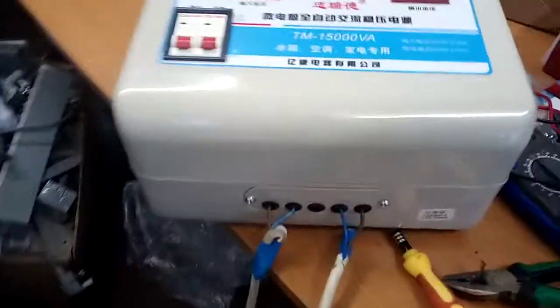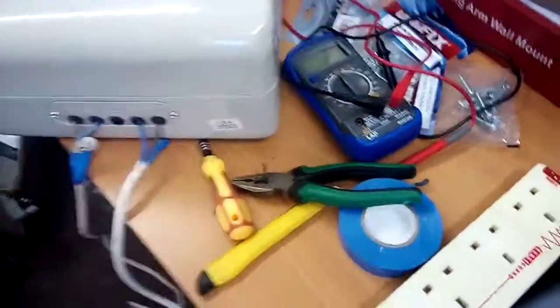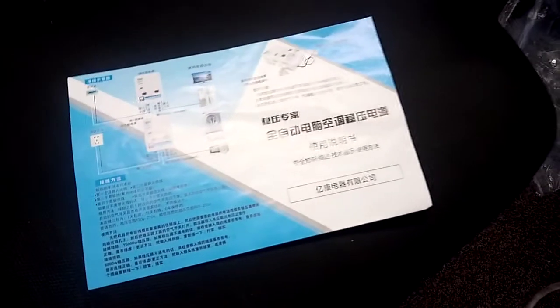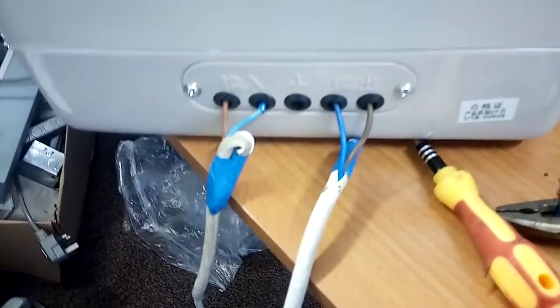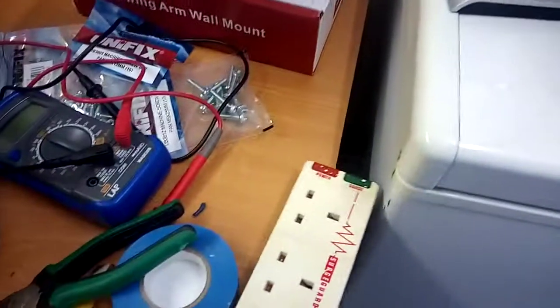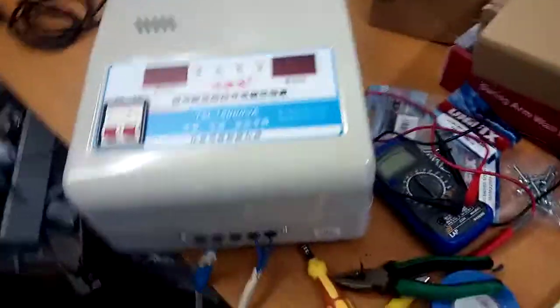I've managed to connect the wires and I've got a socket connected here. How did I come to this conclusion? I had to go through the manual and use Google Translate because I can't read Chinese. From what I understood: this is going to be the live, this the neutral, this the earth, and this the neutral, and then this the live. I'm going to give it a try — I'm hoping to see the power light on this socket come up. If it doesn't, that means something is wrong somewhere. I'm not connecting it directly to any appliances, just the socket. This is my plug for the input — we'll see if it's going to work.